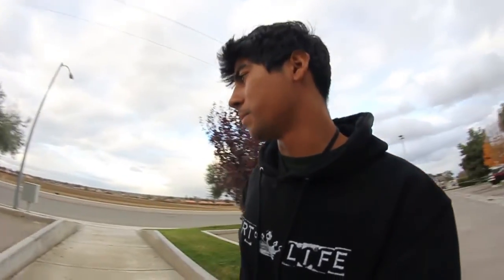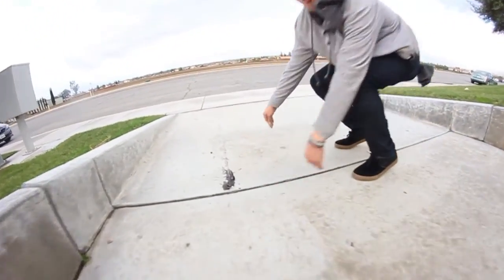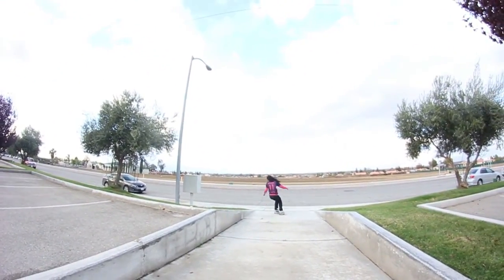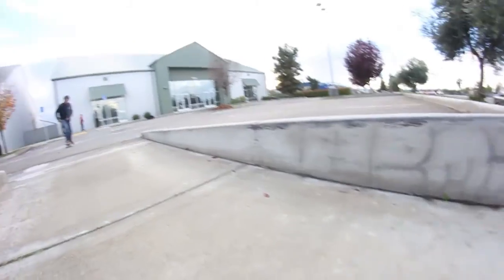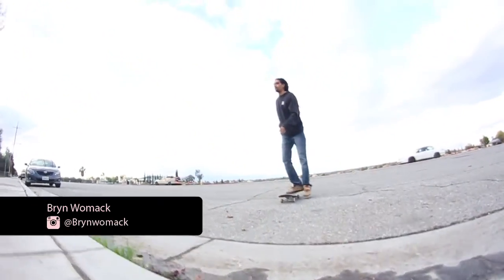We're just going to get started here and start waxing the spot. You alright Mark? Yes. I think it needs a little bit of wax. It's cold out here — it's Bakersfield, California, which is supposed to be all warm and stuff. But we're in the valley where it's cold, and yeah it's kind of cold out here.